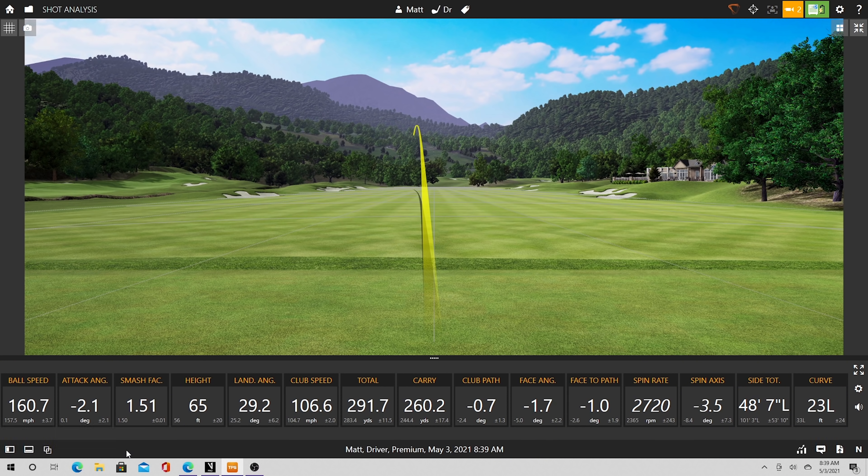Look at the numbers here. What jumps out to you as the hugest error? My club path is pretty good, so that's not it. Face angle — face is a little shut, but that's totally doable. Face to path ratio, it's a little draw, not a problem. Spin rate, it's a little high, but it's not horrible.